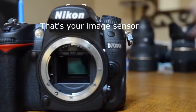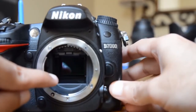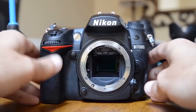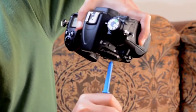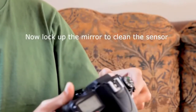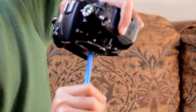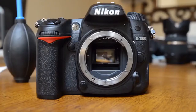There you go — now you can see it's a bit dark, but what you see inside is the sensor with the mirror lifted up. Now you're going to blow air in there. I like to hold my camera upside down so whatever dust I'm blowing just falls down. If you do it the other way, there's a good chance the dust may fall back onto your mirror or sensor. This is exactly how you hold the camera to clean the sensor as well.